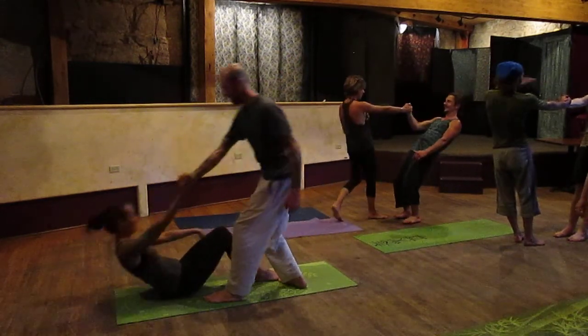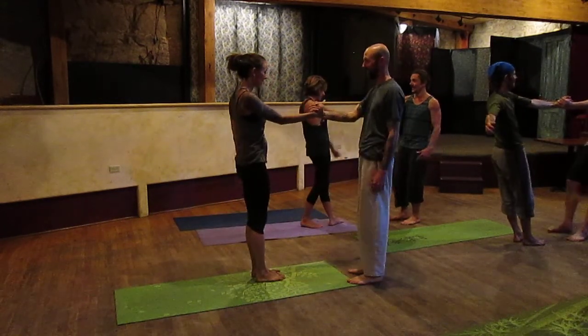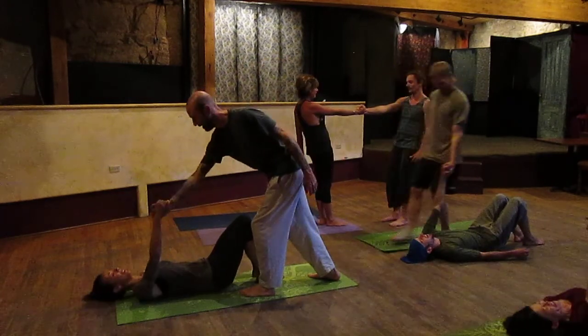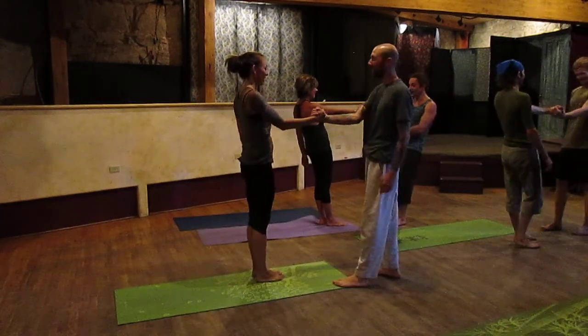Yeah, just straighten and bend the knees. Let me just lay down. Yeah, just like that. Just guide each other.